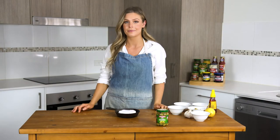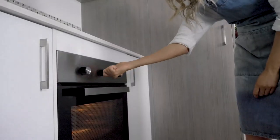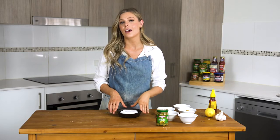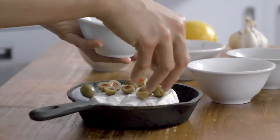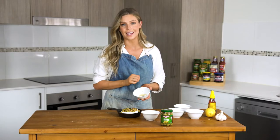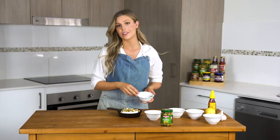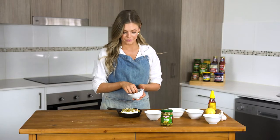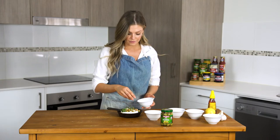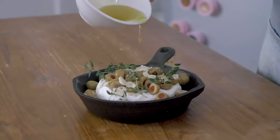The first thing we need to do is preheat our oven to 200 degrees. Once our oven is nice and hot, we need to place our brie in an ovenproof dish — I'm using a cast iron fry pan. Next we want to scatter our olives evenly over the brie. Now I'm going to sprinkle over our sliced garlic, then place my sprigs of thyme. The last thing is to give it a good drizzle of olive oil.